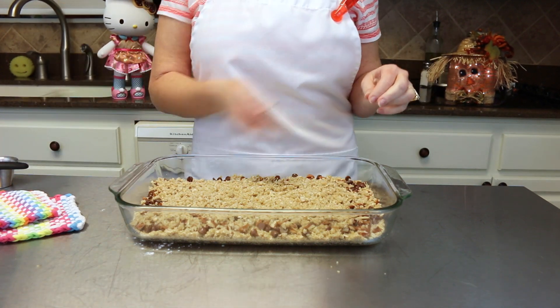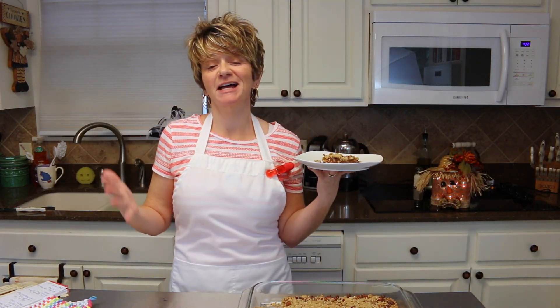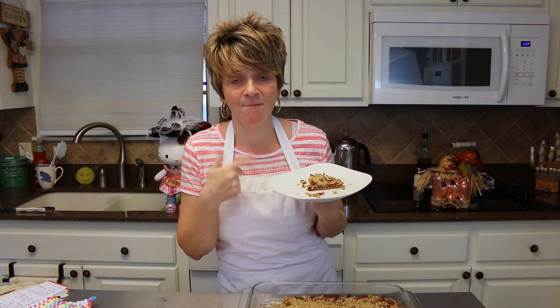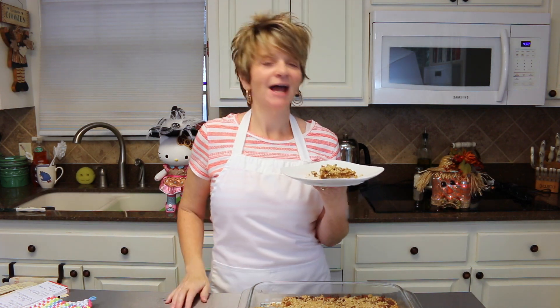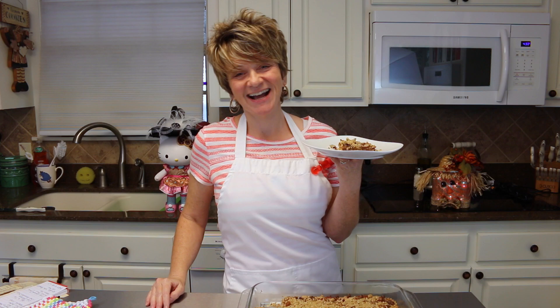The caramel oatmeal chewies are all done, making my house smell oh so yummy! All the caramel and goodness in these — you're gonna love them. Anyway, I appreciate y'all watching. I'll see you again next time, bye now!